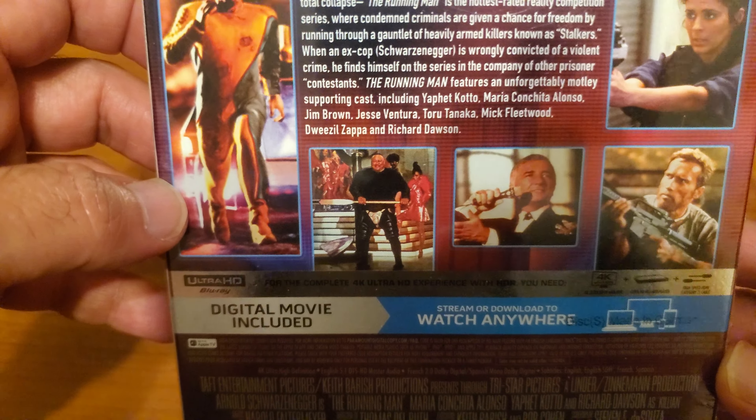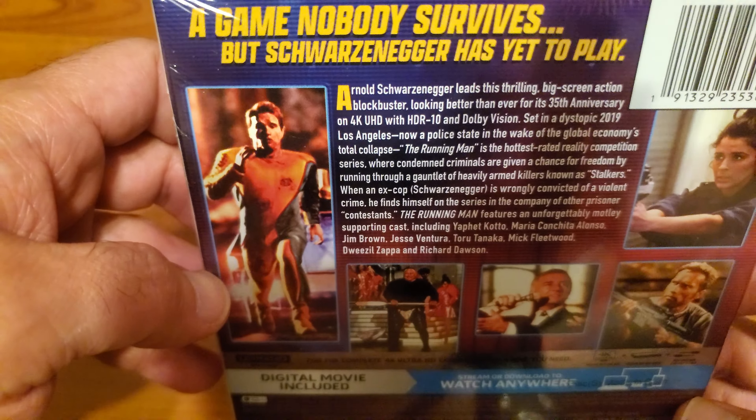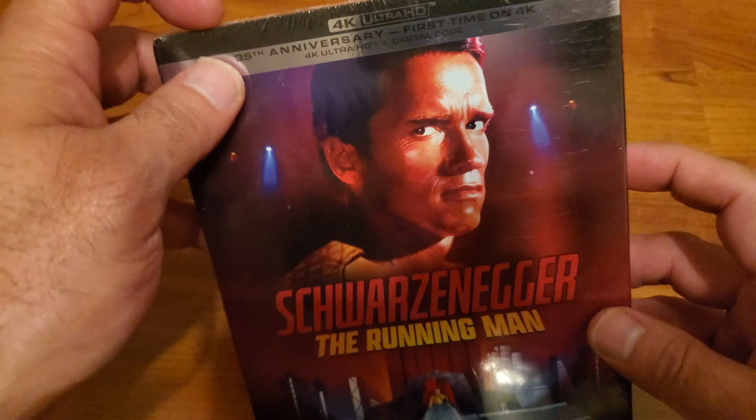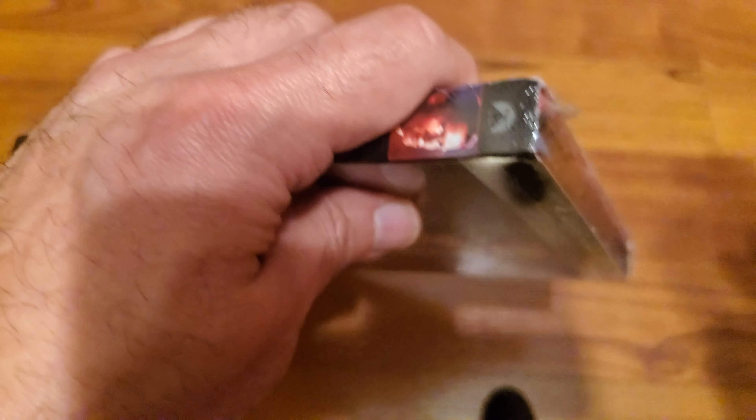I do apologize for this damn glare, I really do. I'm going to get this sucker open, so I'm going to pause the video real quick and then I'll come back.